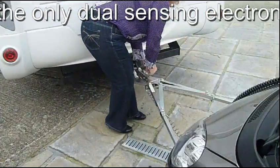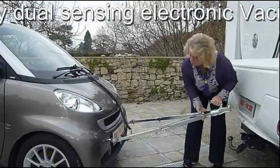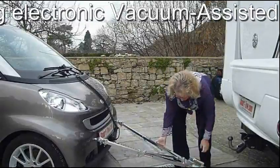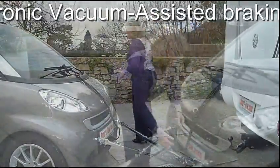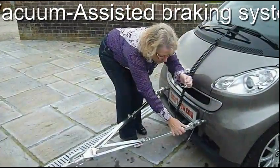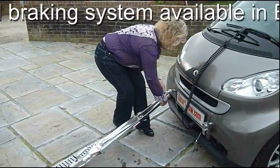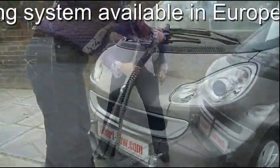The key points to remember: the A-frame is very lightweight, only 7 kilograms or 16 pounds. Its length when folded is only 80 centimeters or 32 inches. All the braking activation is contained within the towed vehicle, so there are no heavy braking components mounted on the A-frame.